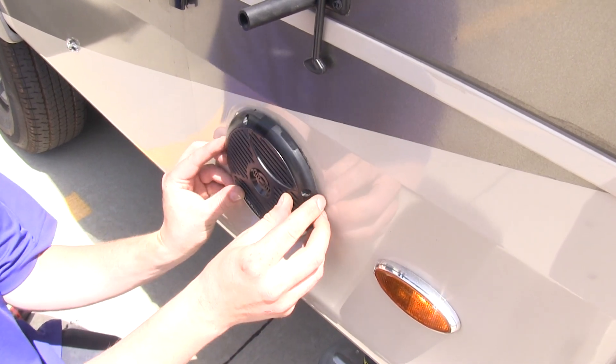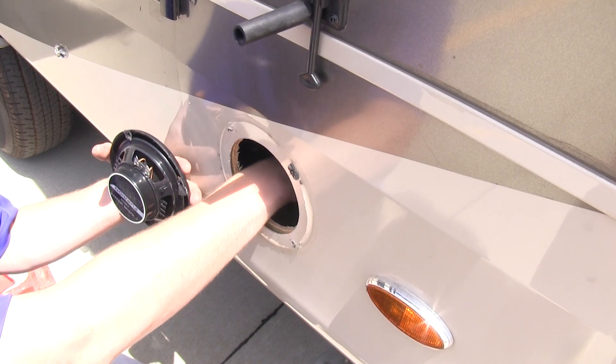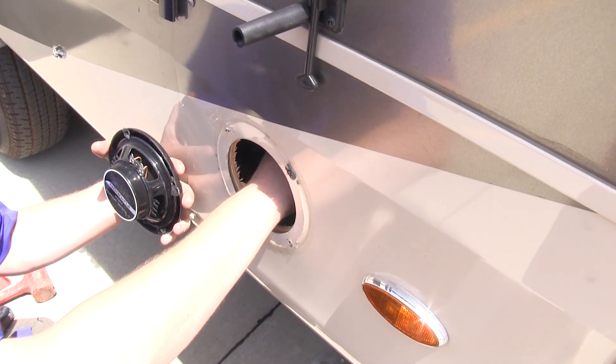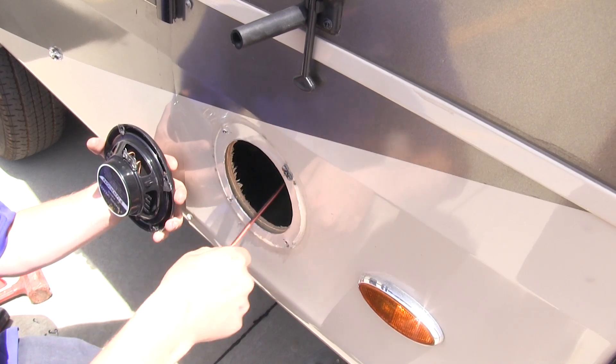To install your speaker, you're going to need at least a 4 and a half inch hole to allow it to mount properly, and you'll need to run the wiring from your audio unit out to your speaker. There will be two wires coming from your audio unit — a positive and a negative.